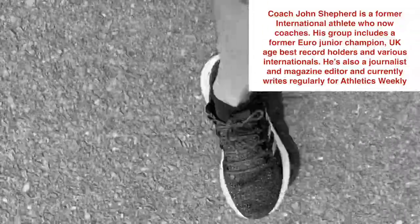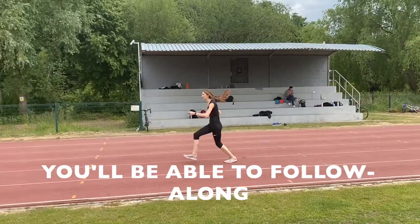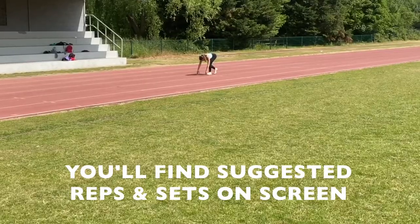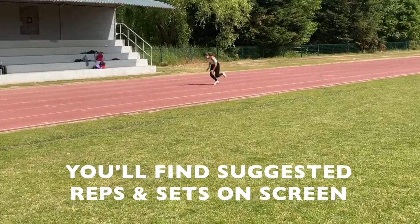Back at Barn Elms for some more coaching today. I'll take you through some of the sessions again. A number of athletes turned up on this particular day across a number of sessions; however, I tend to do similar work with all of them.